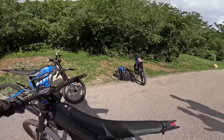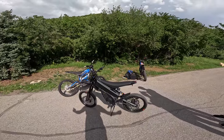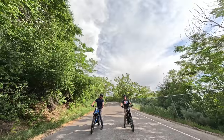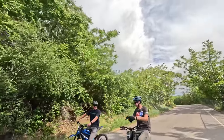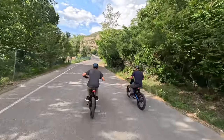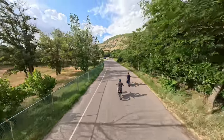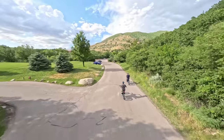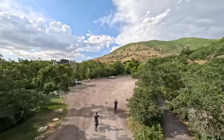And the Supermotos feel so good. I'm on the Talaria XXX, Reed's on the Talaria R — we're going to do a drag race. Three, two, one, go. We're neck and neck. Holy cow. This bike is so sick. It, for real, holds its own. Wow.